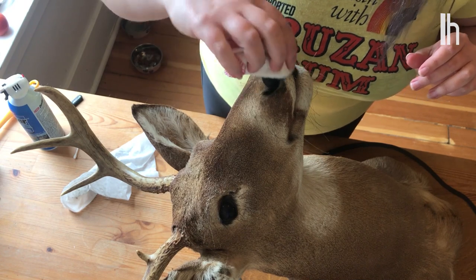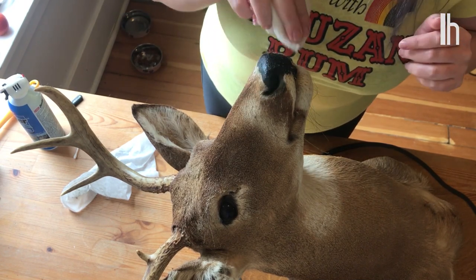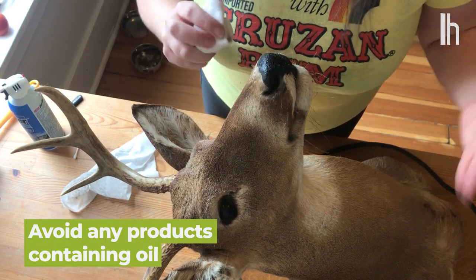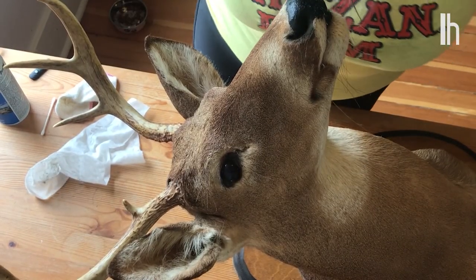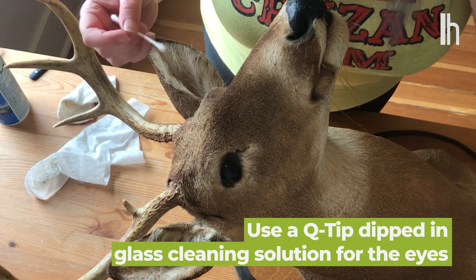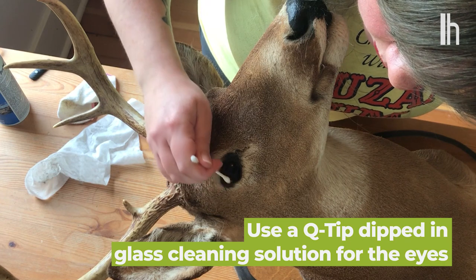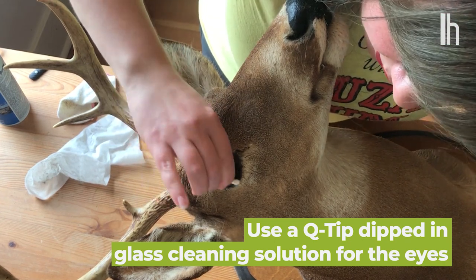You can take a damp cloth to the fur as well, if you think that's really necessary, but I try to keep that dry and definitely never put anything oily anywhere on your mount. Now for the eyes, you just want to take a Q-tip that's been dipped in some glass cleaning solution, and just kind of wipe, then use the other side to dry.